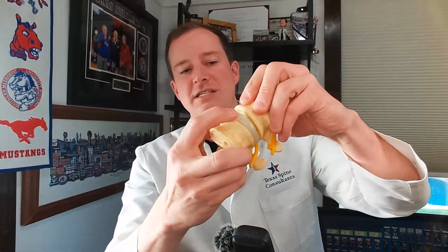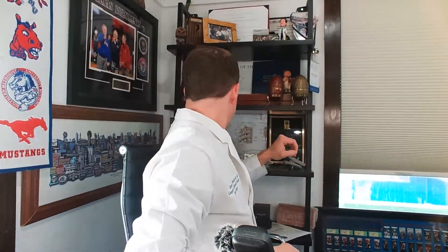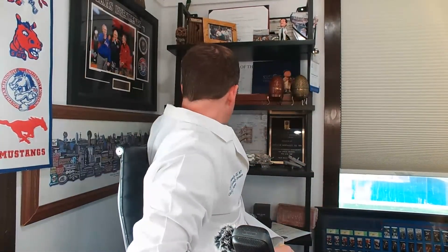Question from Morby: 'My dad just had an ALIF surgery — explain.' Sure. An ALIF surgery — my favorite surgery to do — is where this is your spine, and for the lumbar, the lower part, you're going through the front, opening up the disc space, and putting in a cage. ALIF's the best because you do a big cage. Here's an ALIF cage — this is considered big. It's a big cage, and you can do a whole lot with an ALIF cage.